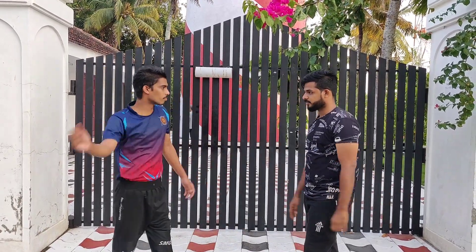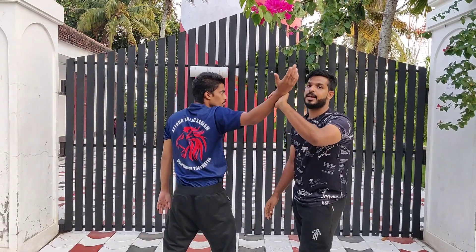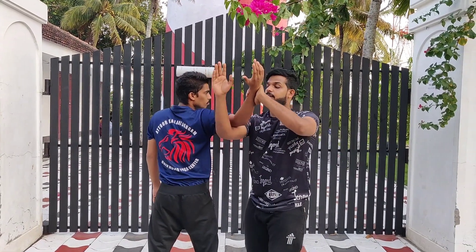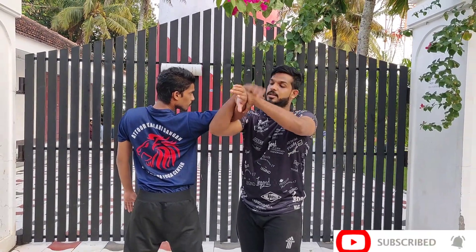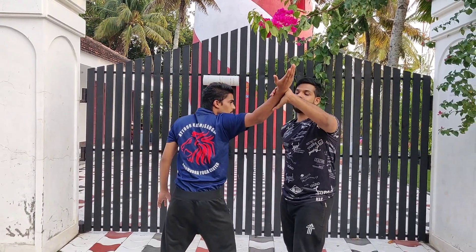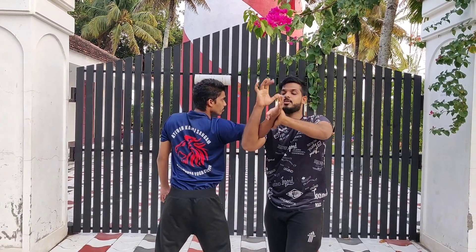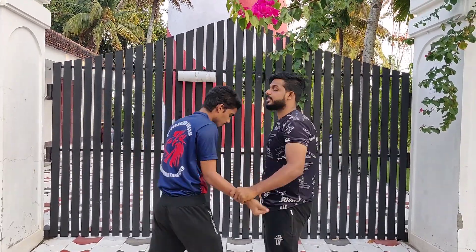Now the second technique. Let's do it on the second technique. We are going to take that handle. So we followed the other handle and the same handle. We are going to use the technique.